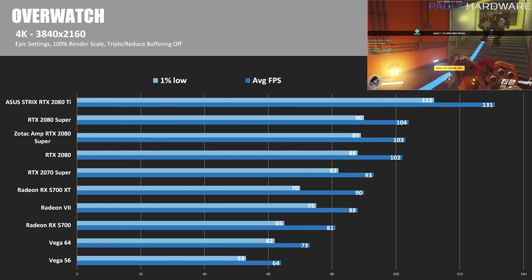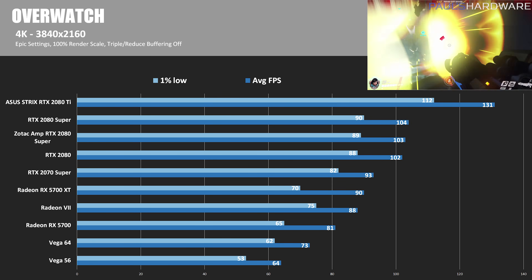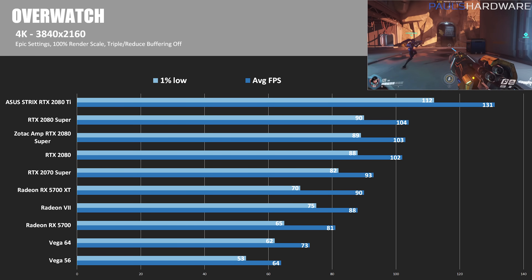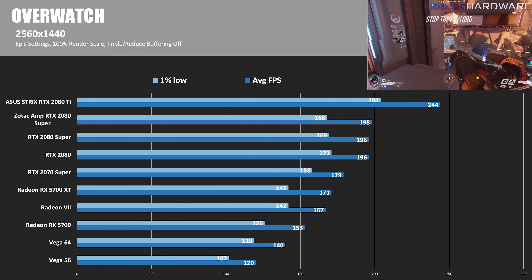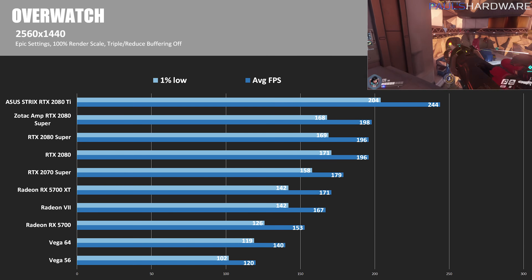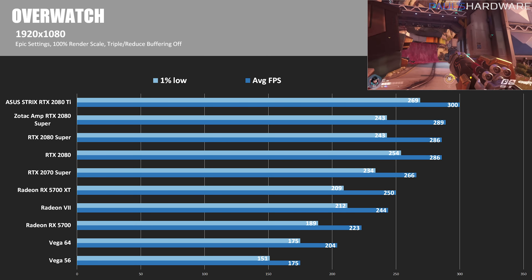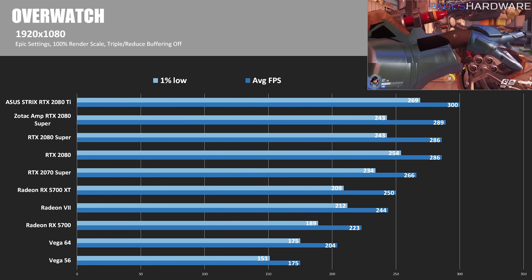In Overwatch on Epic settings, at 4K the Founders Edition 2080 Super was 2% faster and the Zotac was 1% faster than the standard RTX 2080. At 1440p, the Founders Edition 2080 Super was essentially the same as the 2080 at 196 fps, while the Zotac came in at 198 fps — about 1% faster. At 1080p, the Founders Edition was exactly on par with the standard RTX 2080, and the Zotac comes in 1% faster at 289 versus 286 fps.